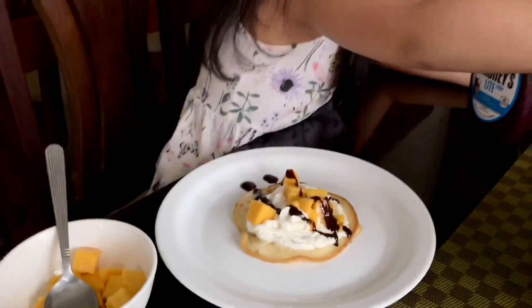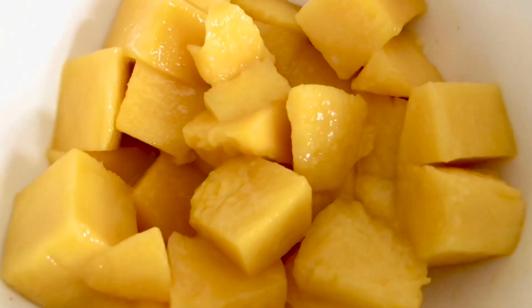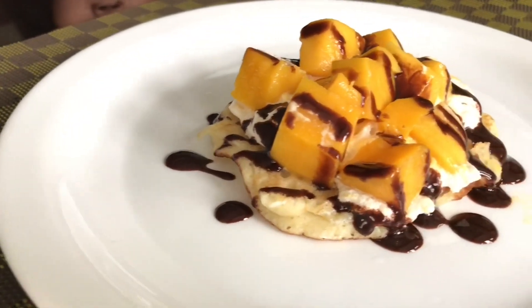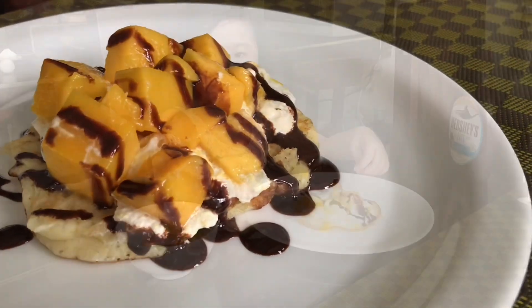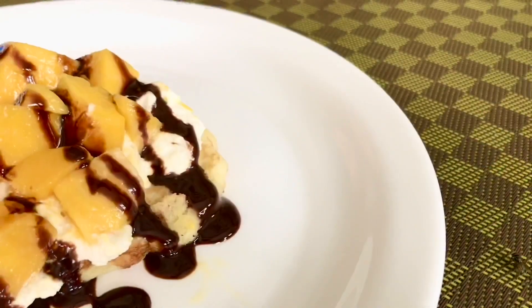I got some whipped cream on them. Breakfast is ready. Come and eat.